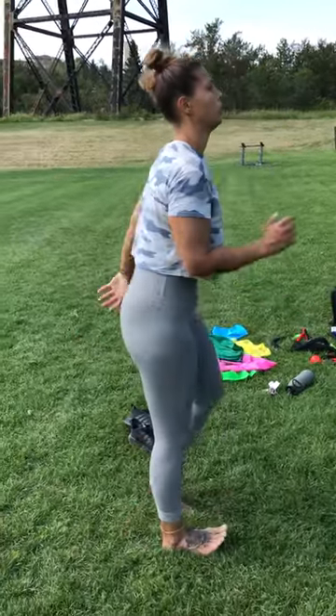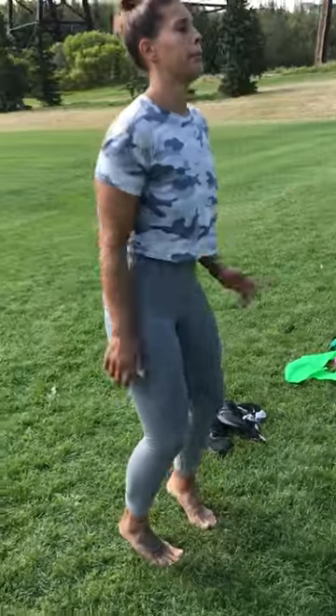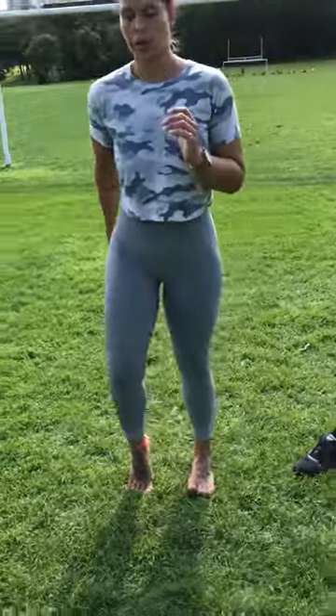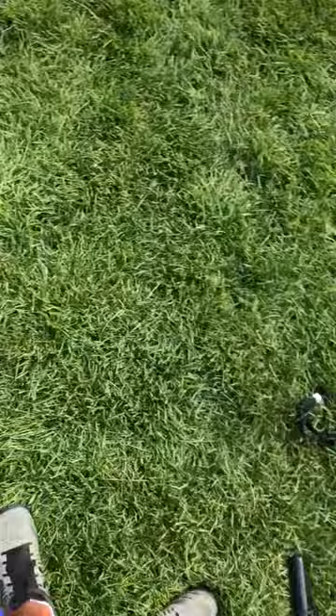We're just running through this program. It takes about three to five minutes tops. With practice, you could probably shave that in half. Definitely a great idea to utilize these types of movements prior to engaging in very impactful things like running.